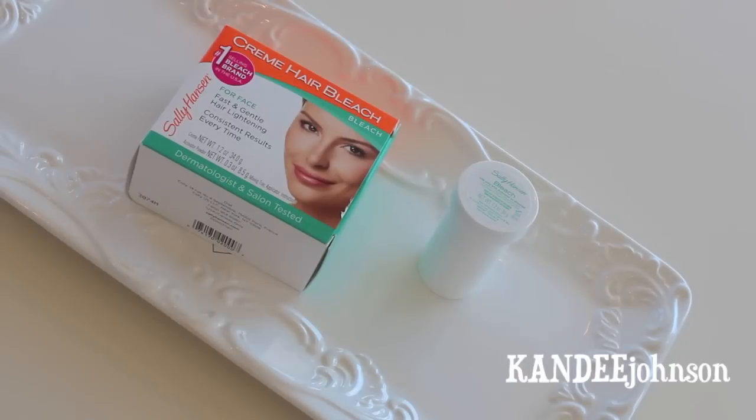Hi guys, so I'm here to show you a really kind of unusual tutorial: how to lighten your eyebrows. Now you may be thinking, why would I need to lighten my eyebrows? I'm going to show you what you need, how to do it, why in the world you would ever want to do this, and I'm going to give you some guidelines for colors of eyebrows that go with colors of hair.